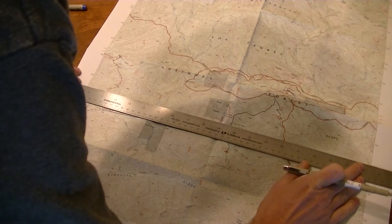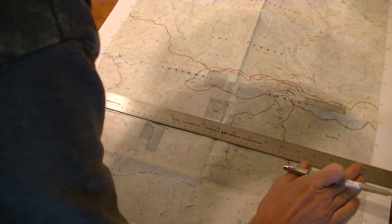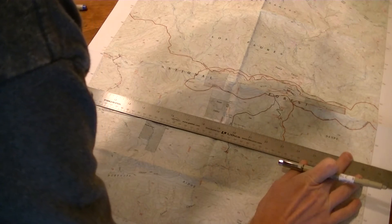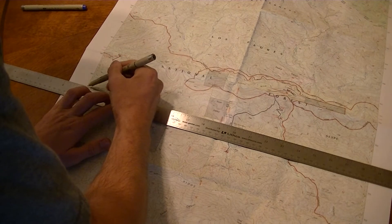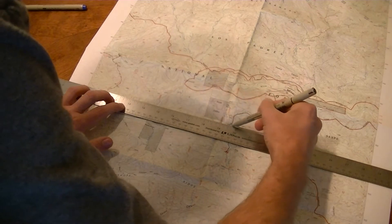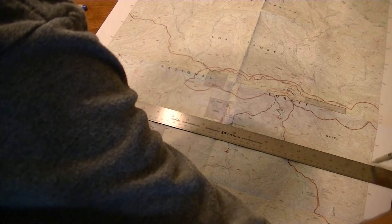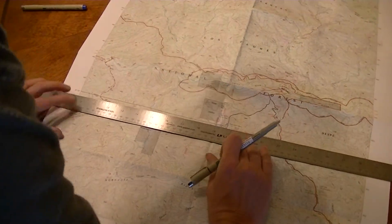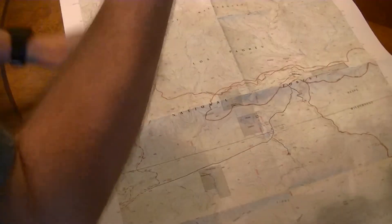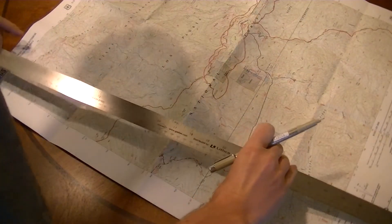Simple enough — just line up the ruler on the latitude tick marks and draw your line. Do the same for longitude.